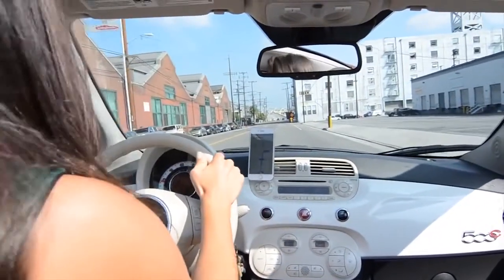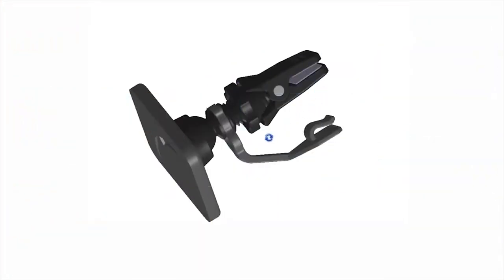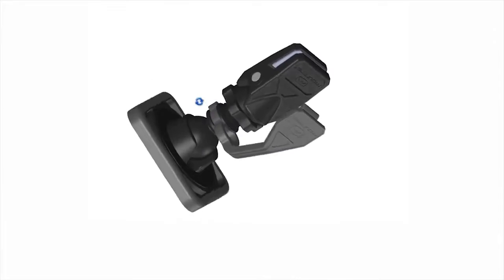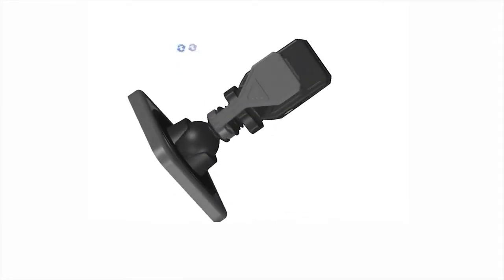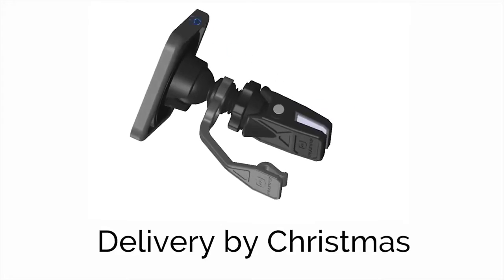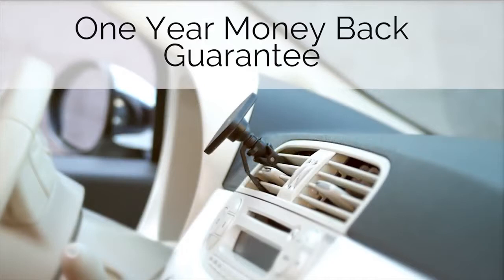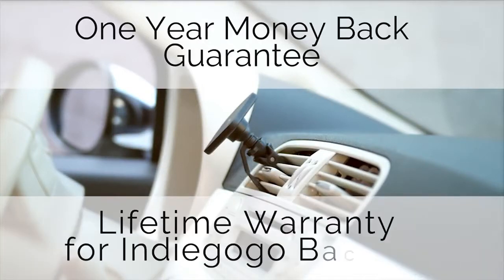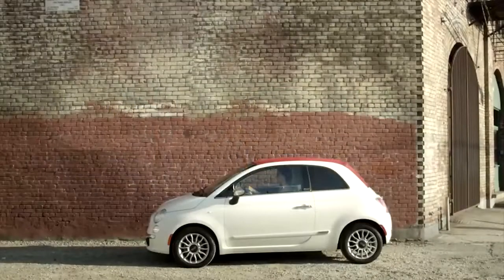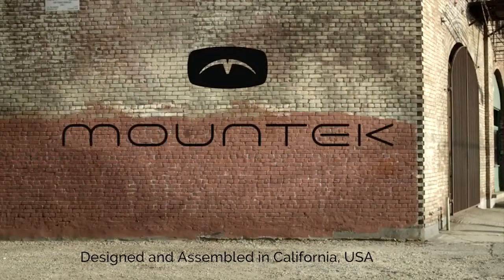We'd love your support to share this gift of safe driving. Our engineering team has spent an entire year perfecting this solution, and we're excited to deliver it to your door by Christmas. We're so confident that you'll absolutely love the MountTech AirSnap that we're backing it with a one-year money-back guarantee along with a lifetime warranty for all Indiegogo backers. Happy Holidays from all of us at MountTech, California, USA.